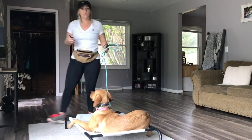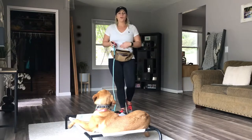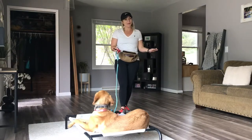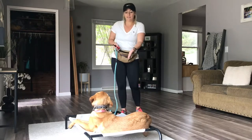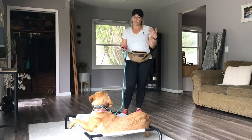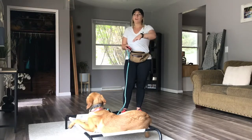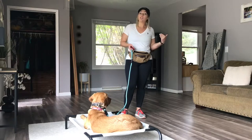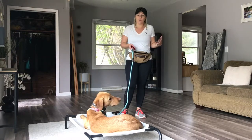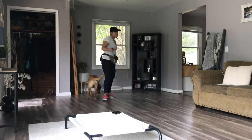If you notice your dog is trying to guess what you're going to ask them for — she's a smart dog, she knows what we're going to do. She was immediately like, I'm just going to do this so I can get the food reward right away. I love the effort, but we want dogs to look to us for direction versus guessing what we want from them. Take a break.